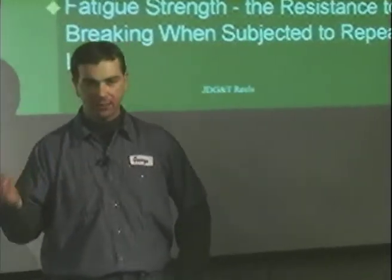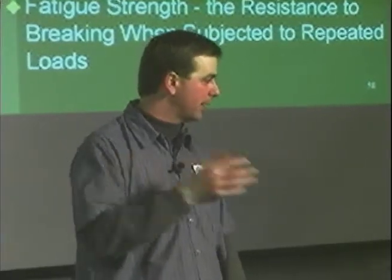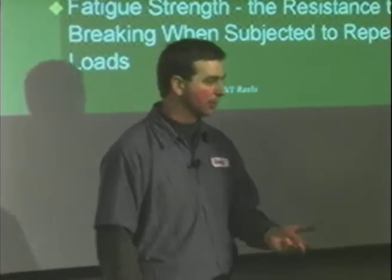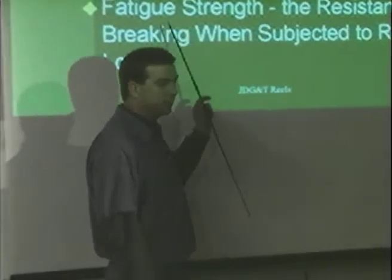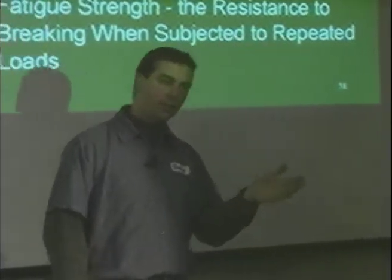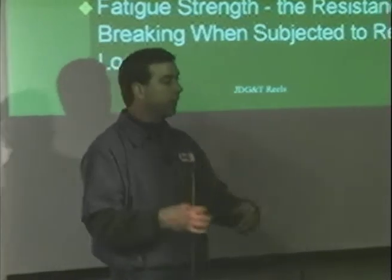Sometimes the reels are soft and sometimes they're hard. Most OEM manufacturers have a relatively consistent reel and bed knife. Most manufacturers want the reel to be harder than the bed knife — if one part's going to wear out, which one is the easiest to change? The bed knife. So I want the bed knife to wear out, not the reel. With R&R products, the reel tends to be softer than the bed knife, so either the bed knife breaks or the reel wears out sooner. R&R products tend to be cheaper, but the people that have run them side by side say that an R&R product will wear out faster than an OEM.